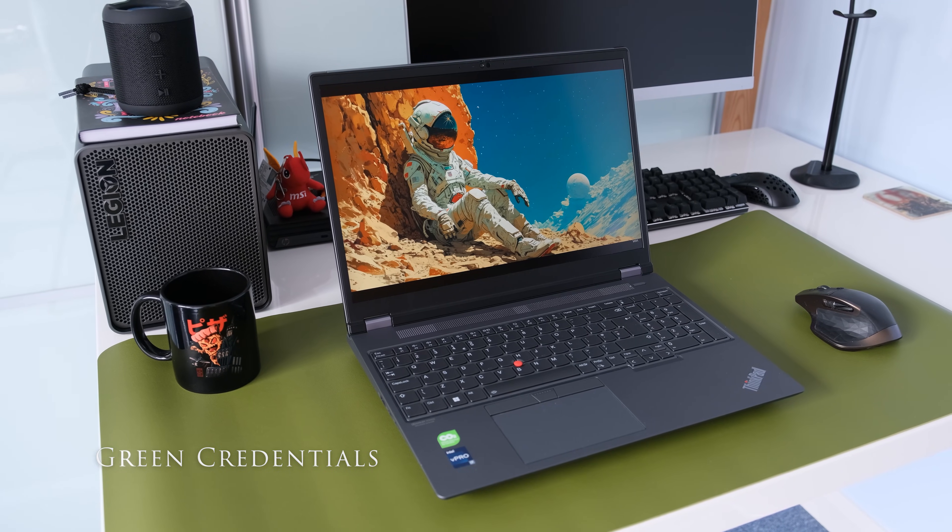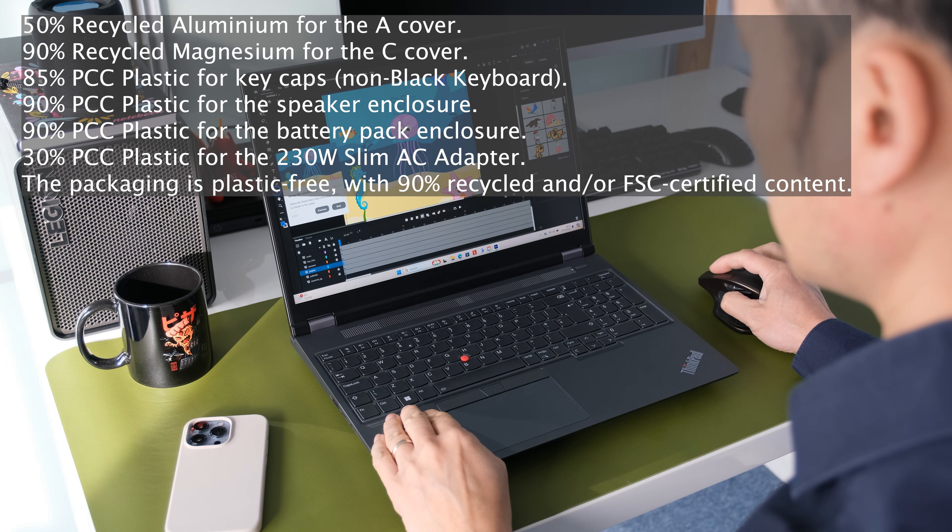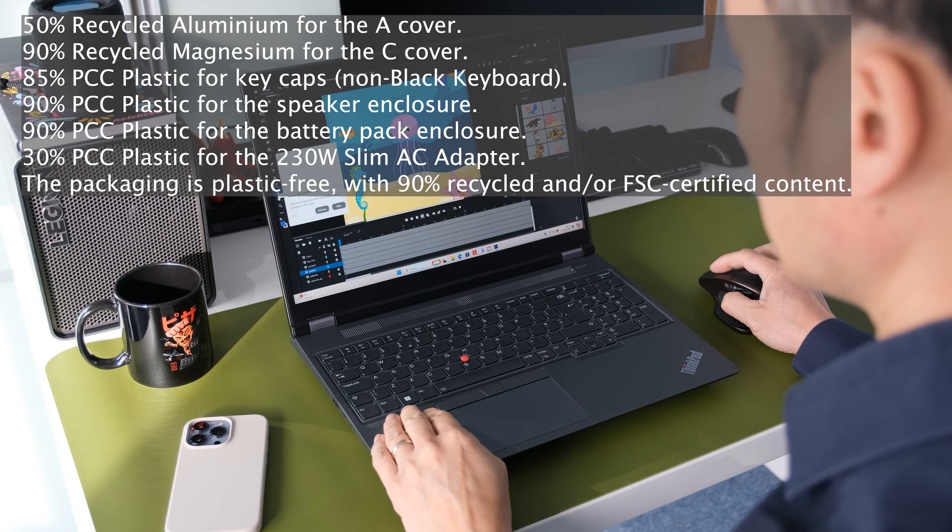A quick mention on the green credentials of the P16, which would earn a B-score. Here is a list of the recycled or environmentally friendly materials used on the P16.